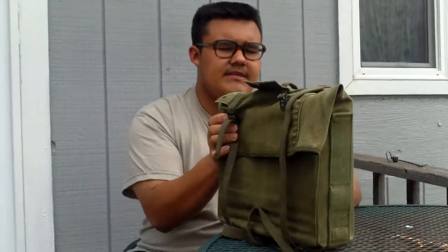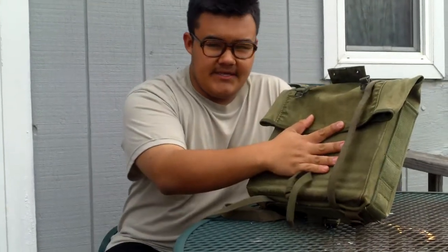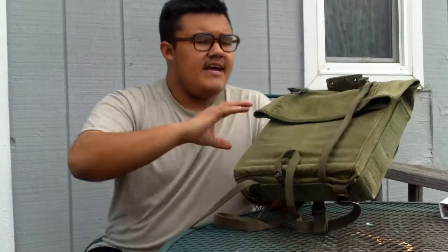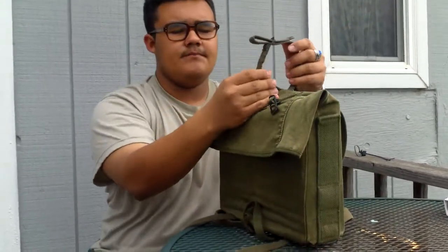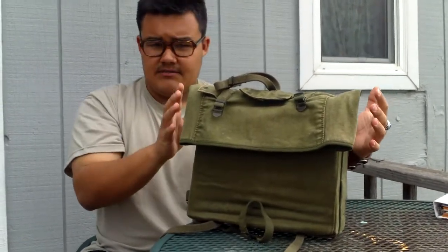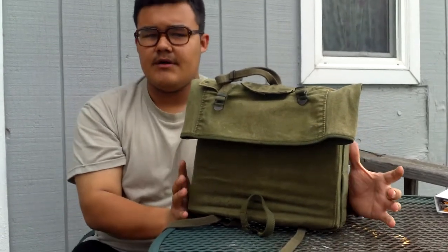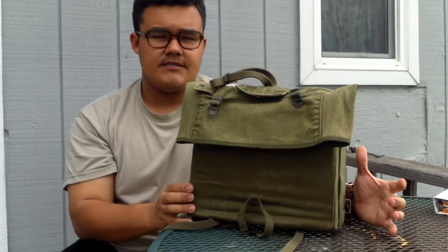So if you guys have any questions about this — before I go, I did want to mention that there is a lower part to complete the 782 gear: the M41 lower pack. This was designed to carry your main essentials, while the lower pack carried the tent poles and the tent stakes, and usually a bedroll — so like a poncho or poncho liner. And then on the top here, what this strap is for is that you would put either a poncho and poncho liner, or for long marches, the shelter half — either the OD one or, if you're lucky enough, the Mitchell Pattern Shelter Half.